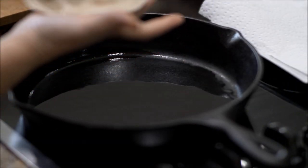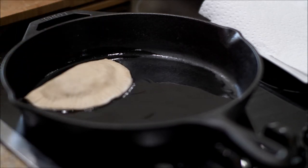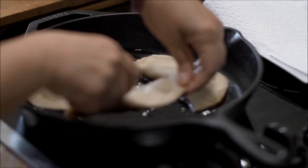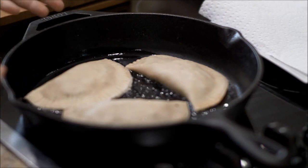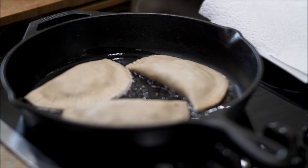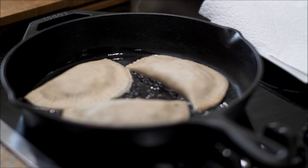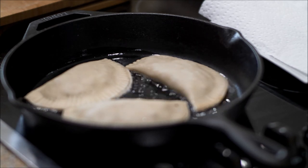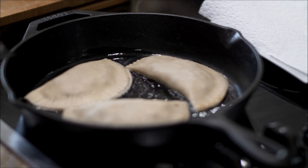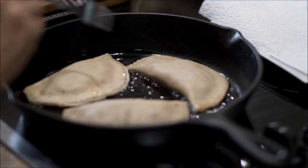Here's the empanada going in the oil. Now remember, the meat is already cooked, so all you want to do is lightly brown both sides of the empanada. I have it on medium heat — they cook pretty fast.